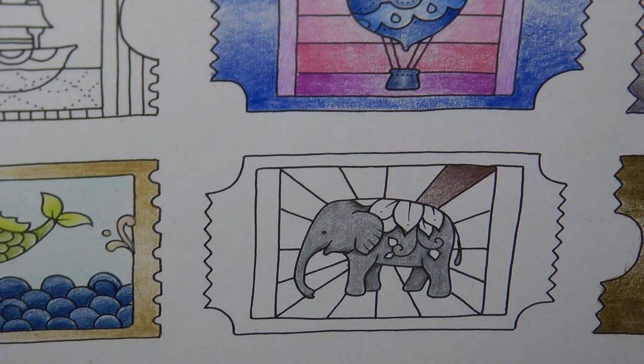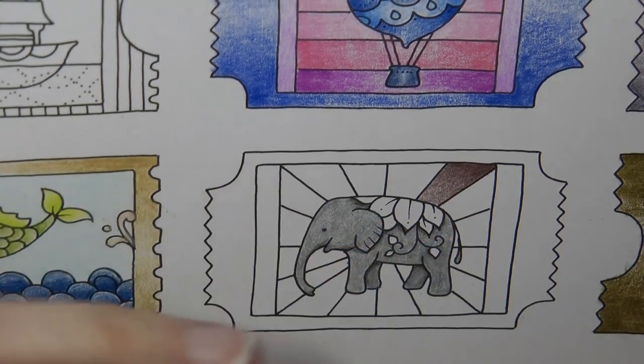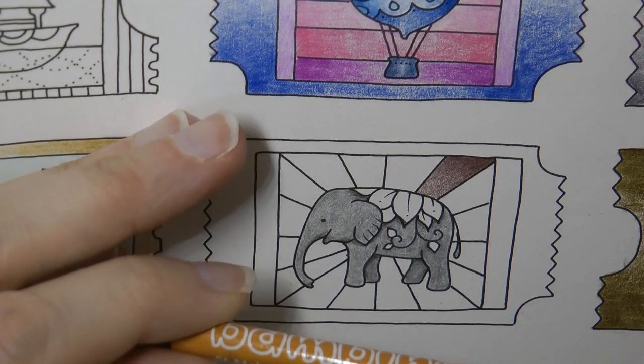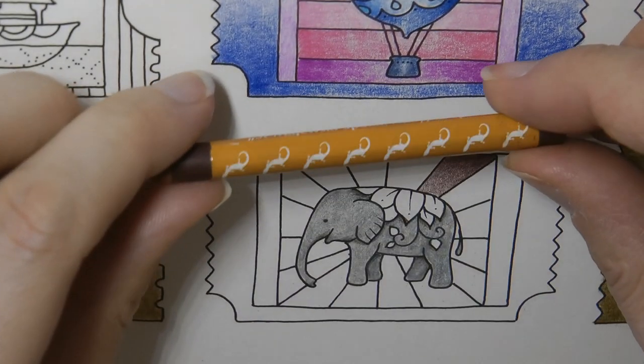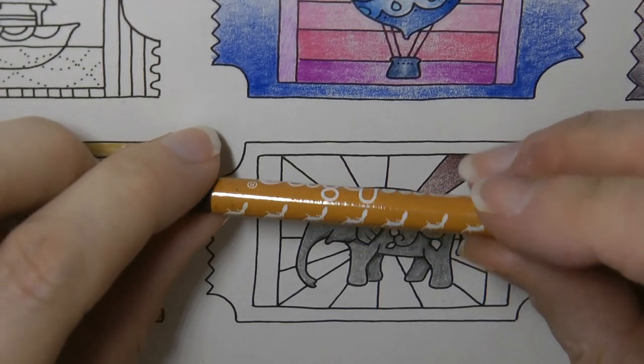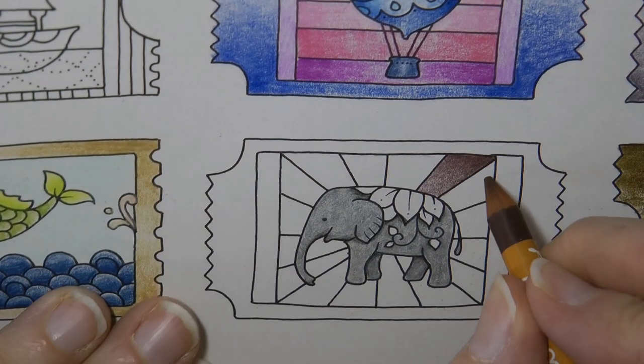Now my next one looks like a red. It's pink. So we're going to leave that for a minute. We're going to go with this one, which is brown. I didn't show you the picture on the last one, sorry — it's a horse. This brown one has got a picture of a... it's a sort of gecko type thing, I think. And we're going to go in here.